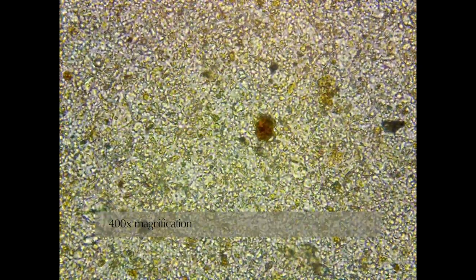Sometimes, especially when the soil is very fine, already saturated, or not given enough time to settle before pulling a water droplet for the slide, the first images are too overloaded to see specific organisms or fungi. As demonstrated here, even increasing the power of magnification doesn't always help.